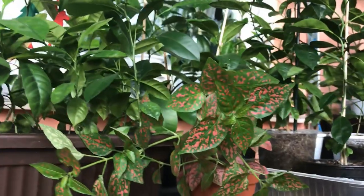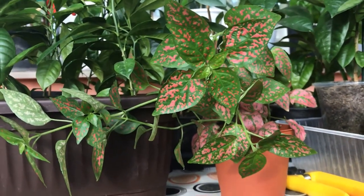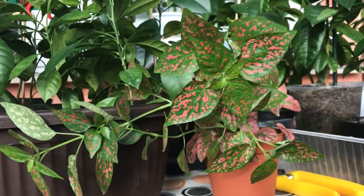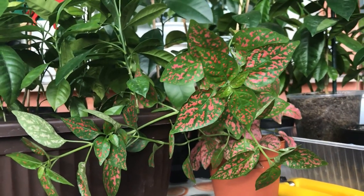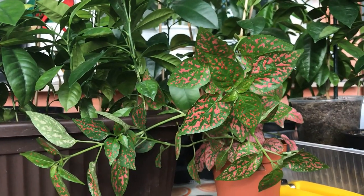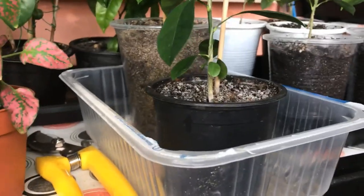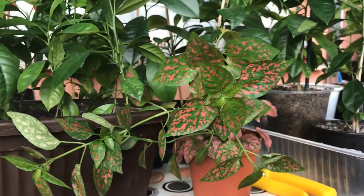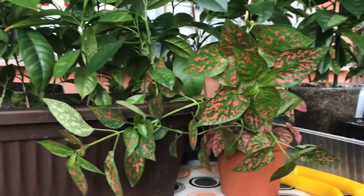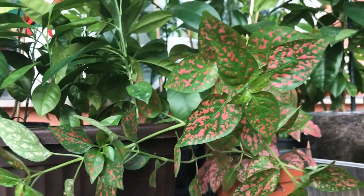This polka dot likes bright indirect light in a humid environment. I've spoken in other videos about how to increase humidity in your house — for your health and for your plants' health. My balcony is naturally humid because it's an enclosed balcony that has been recently insulated, so it does keep moisture inside. Watering the plants in trays also keeps the air rather humid. We also have an aquarium in the bedroom, and the plants there are doing very well because of the humidity from the water.